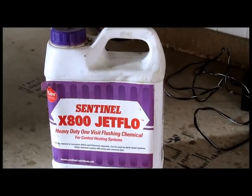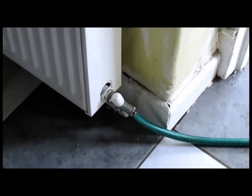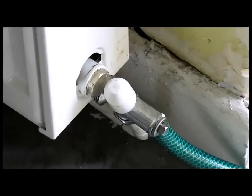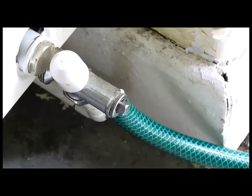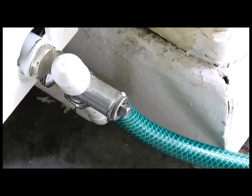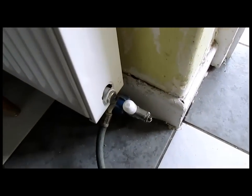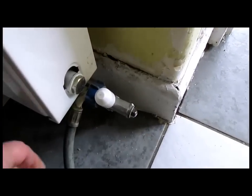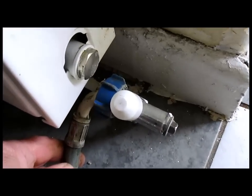The first job is to drain some water out of the system. So the first job is to find a radiator or a point where you can drain off and take some water out of the system. If you haven't got one of those, you can attach a washing machine hose to the valve.